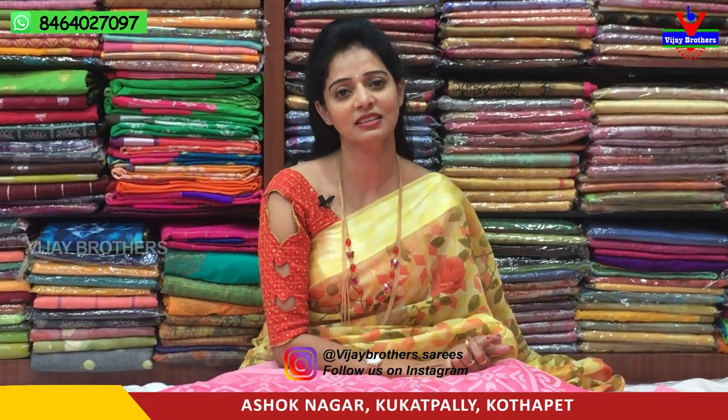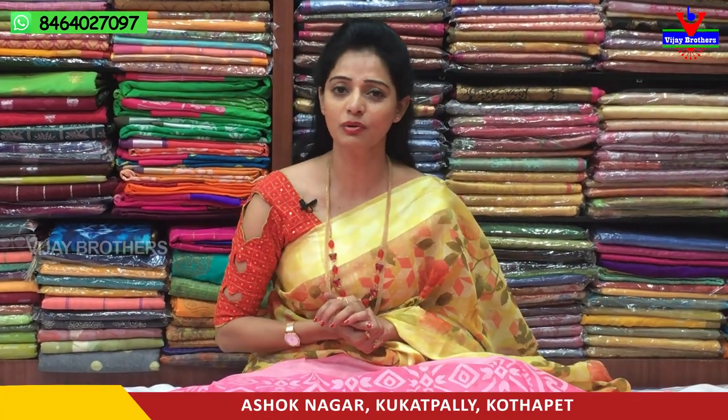Hi viewers, welcome to Vijay Brothers. Here we go to Kukatpalli, Haidarnagar, Charmas, Spakane Main Road. Let's see here in the Vijay Brothers, we have the latest collection of Vijay Brothers.